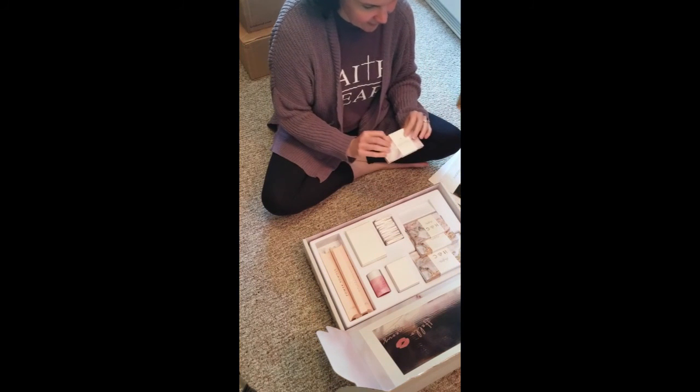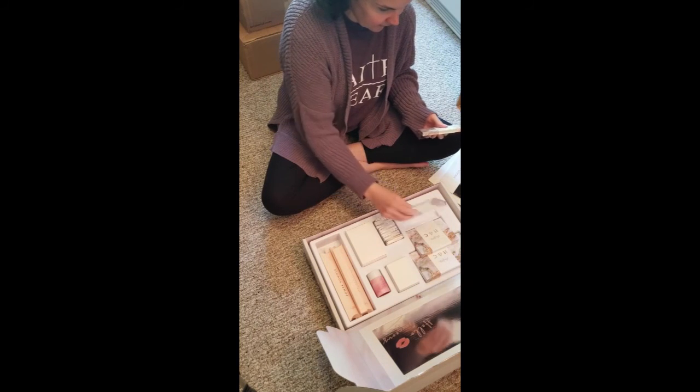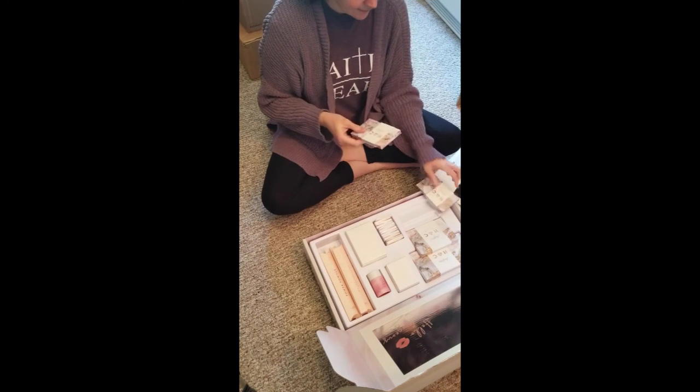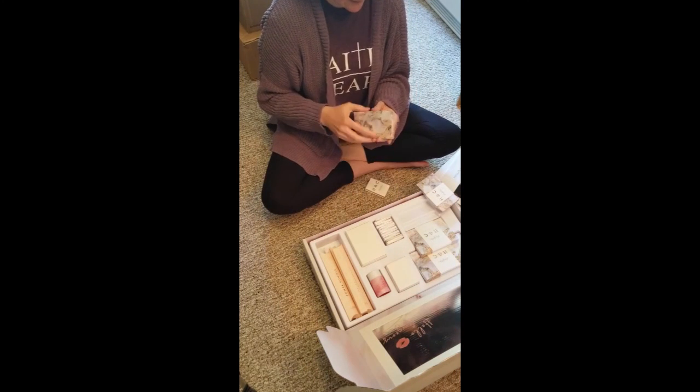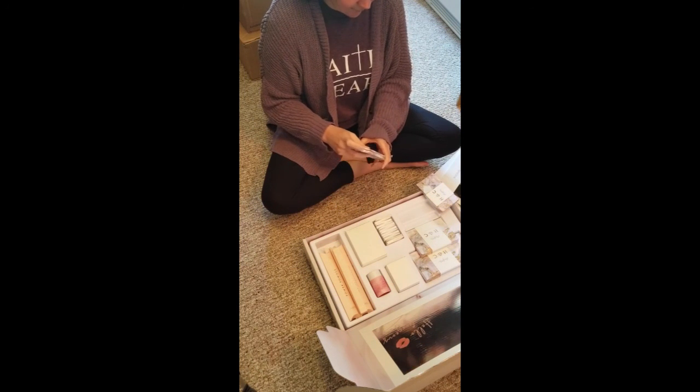And it looks like I have cases, makeup cases, or compacts as they're called, that hold a different amount. Each one holds a different amount.